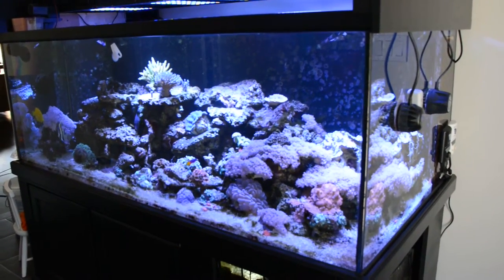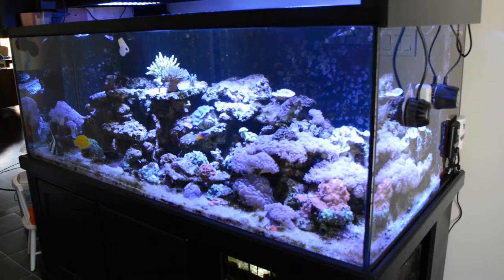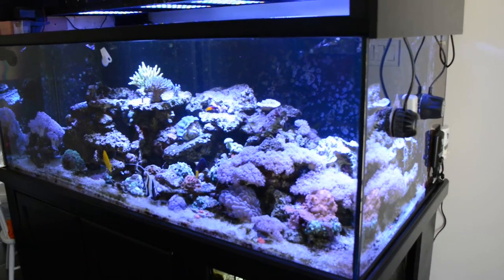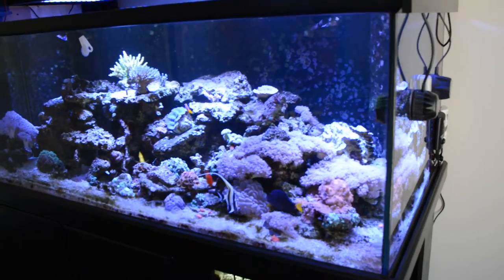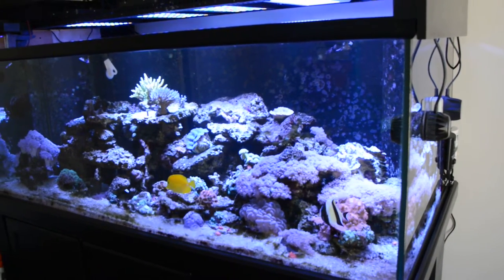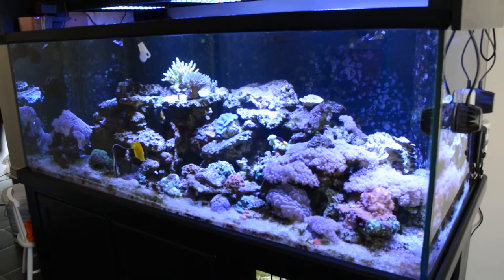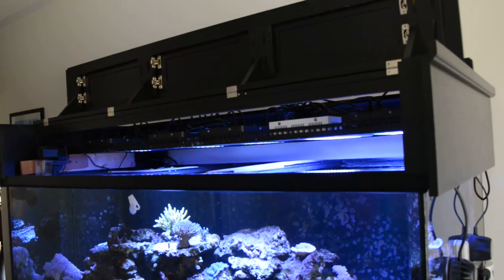The tank itself — only the front part is starfire glass, so the side panels are not starfire glass. If you look from the side to the front, the colors might look a little more blue on one side than the other. Also, since the tank is three feet deep, if something dies or falls in the back, it's really a pain to get out.